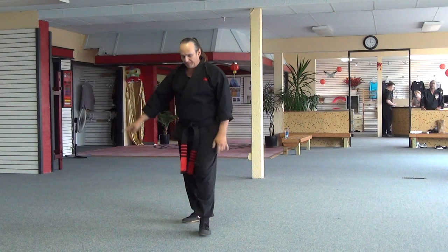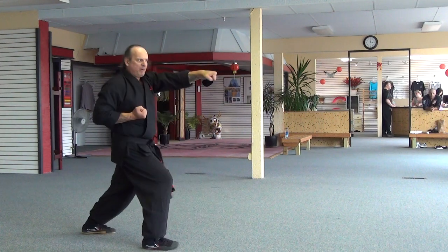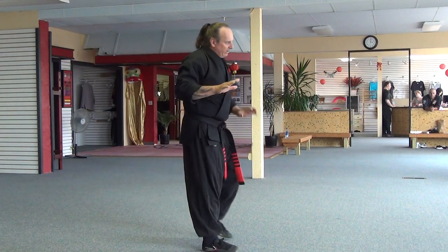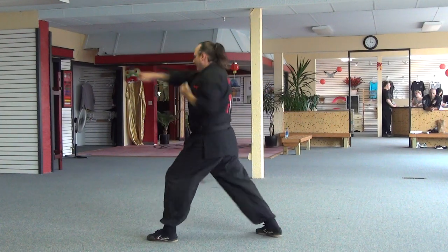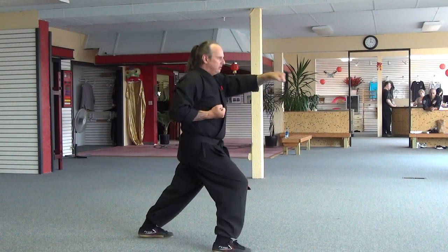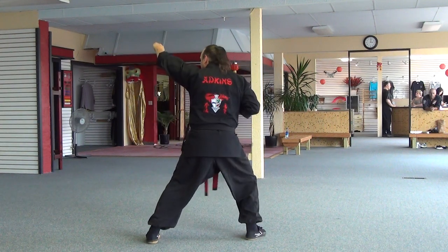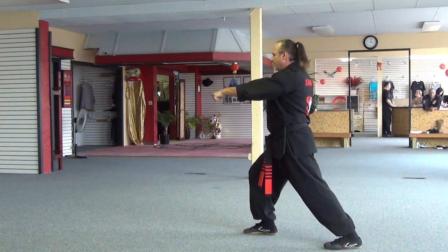Watch the transitions to the upwards. So I'm here: upper block, punch, inward block, upper block, punch. I'm not going to do it that way — it's a waste of movement. From here I go elbow, eye shot, upper block, punch. Elbow, eye shot, upper block, punch, inward block, upper block, punch.